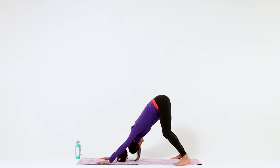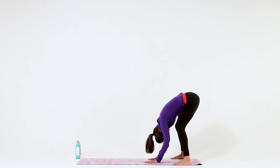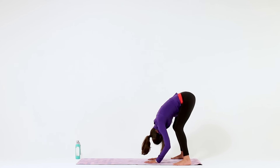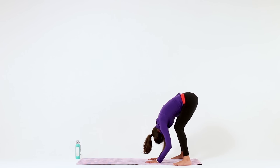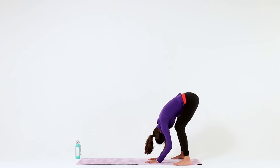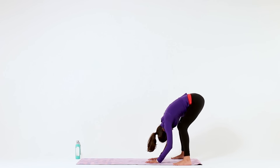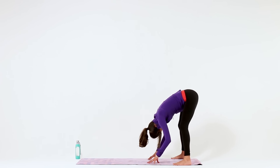Then walk your hands towards the back of your mat, settling into a deep wide leg forward fold. Even here in this forward fold, there's no need to lock out your knees. That gentle bend in your knees will give you more control over your legs, your hamstrings, your lower back.